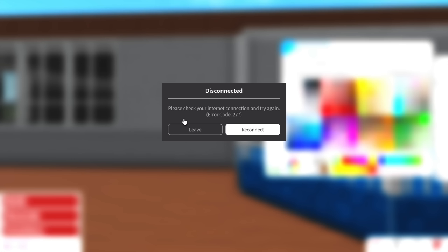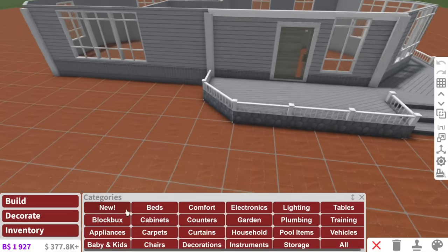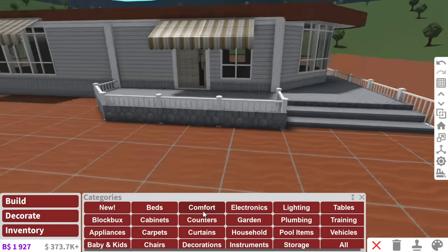You know what I also love? Getting disconnected from my own game. Thank you, Roblox — Bloxburg, imagine disconnecting me. Anyway, I'm back, and we're also adding awnings up here. The awnings made this thing, like, ten times better.